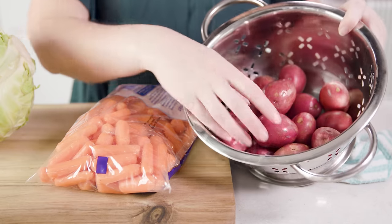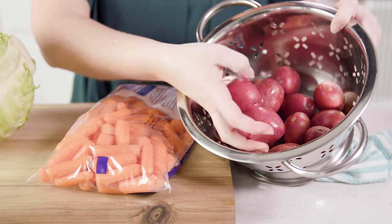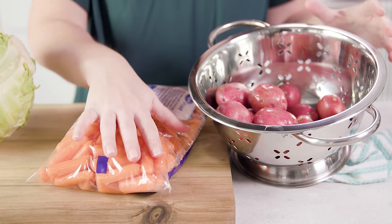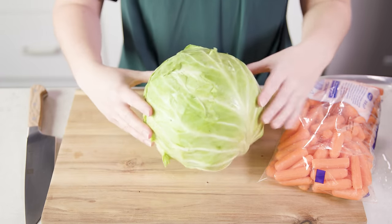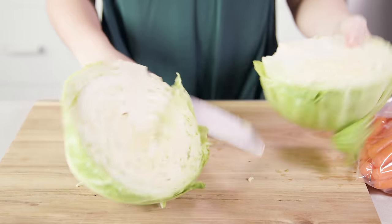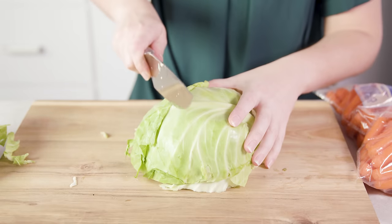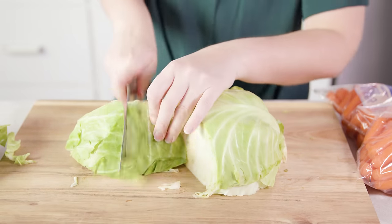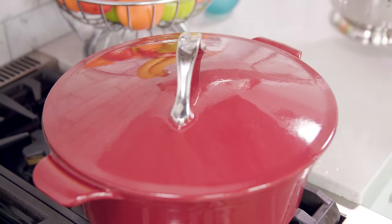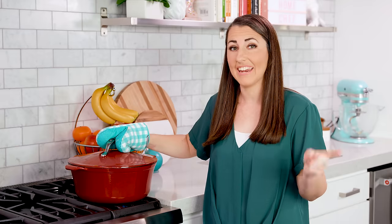So for most briskets this means about 2½ to 3 hours. When the meat is tender it'll be time to add in our veggies. I'm going to add in some small baby red potatoes — you could also use larger ones and just cut them up, or Yukon Gold. You'll also need some baby carrots and a large head of green cabbage. Cut it into wedges by slicing it in half, then cut each half into large wedge chunks. The first vegetable you want to add is your potatoes because they take longer to cook, so we'll slide those in.